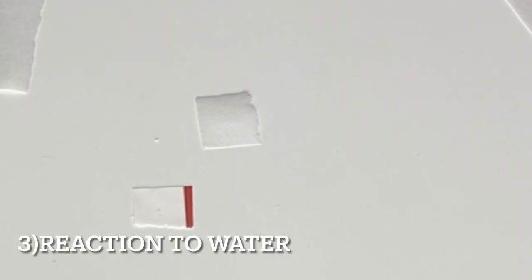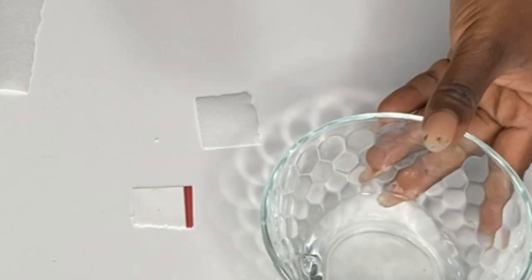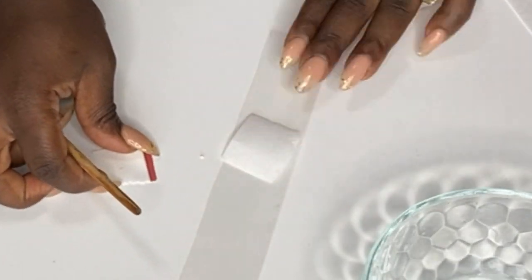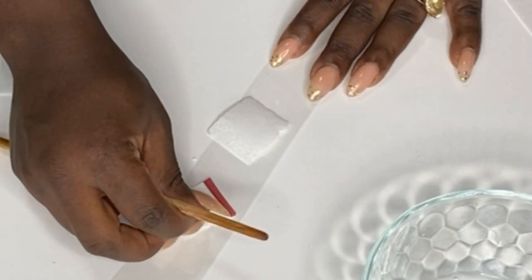For wafer paper, it's best to use it on fondant — it does best on fondant. For sugar paper, it also does best on fondant, but you can still use it on buttercream and sometimes whipped cream.